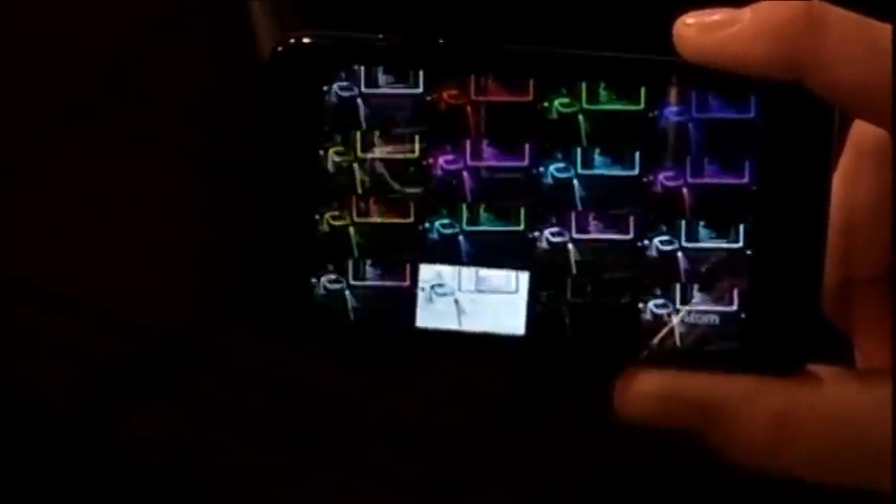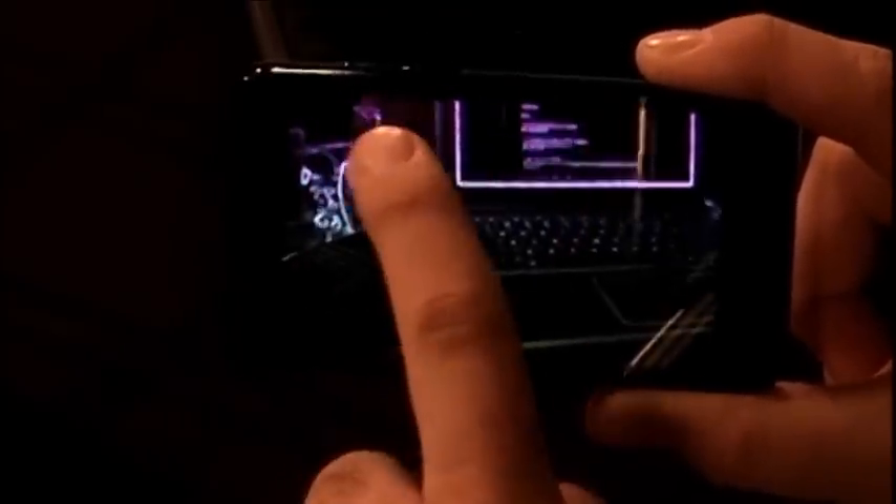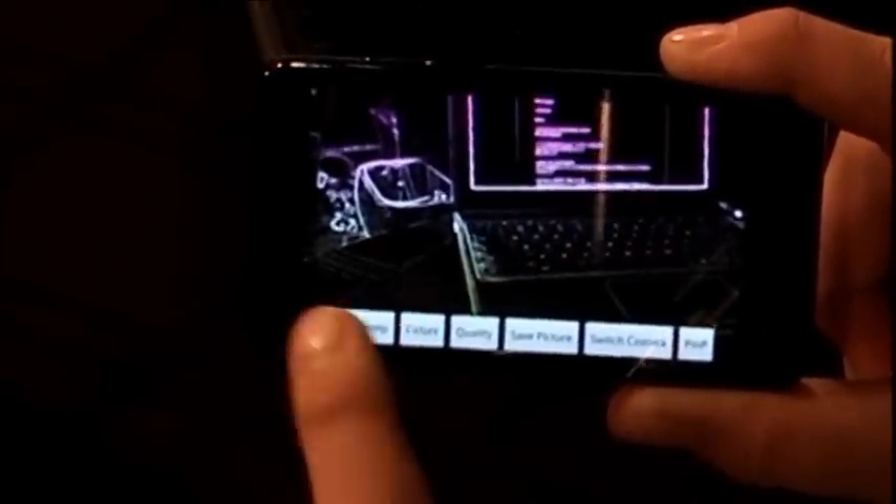This app turns everything into like a wire frame. Pointing it around the studio you can get a look at what's going on. There's a term for it in Photoshop. You can tap the screen, hit Colors, and there are all these different colors to choose from — some are blends, like purple at the top and yellow at the bottom — and they all kind of go around the whole wire frame.